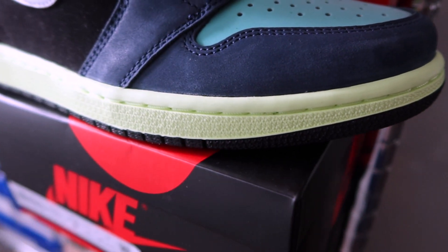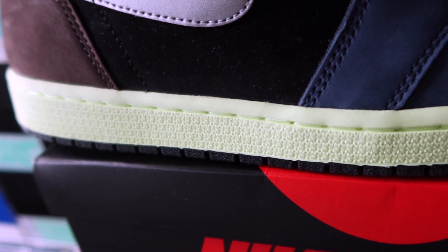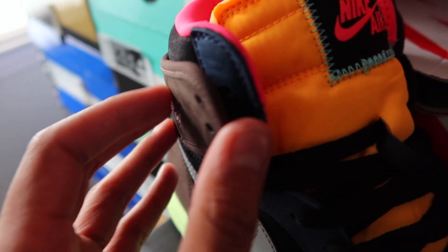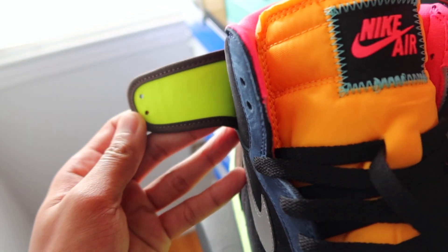Resting underneath all of this is a neon green outsole that actually looks like it should glow in the dark, but doesn't unfortunately. That same bright neon hit can also be found behind the heel flaps — it isn't directly visible on first glance, but it's a nice added touch if you do see it.